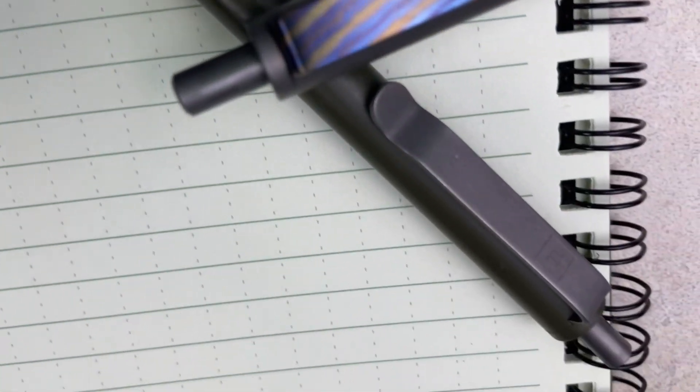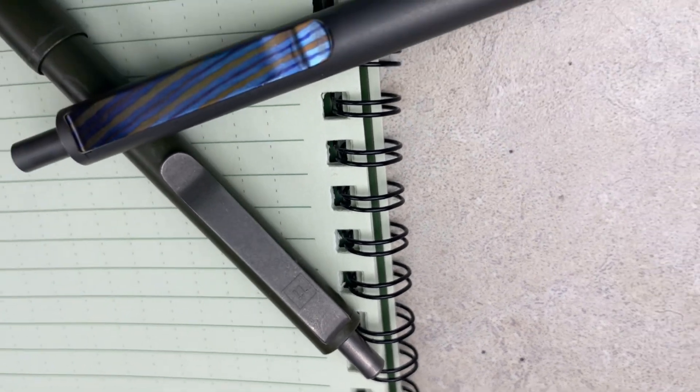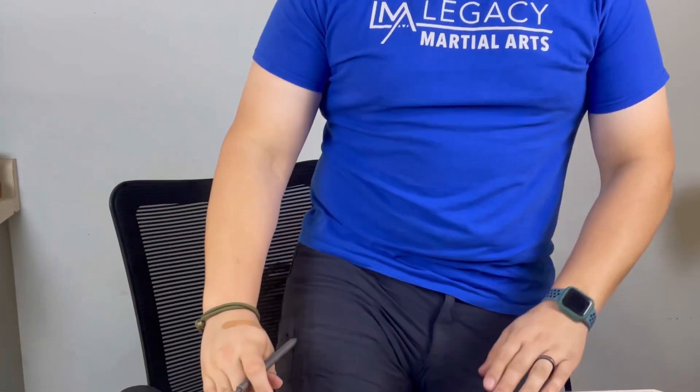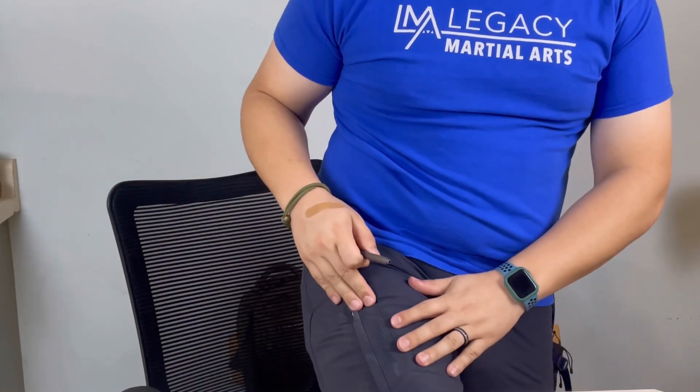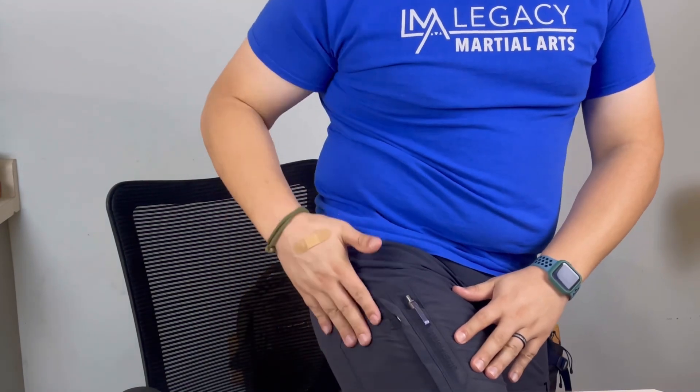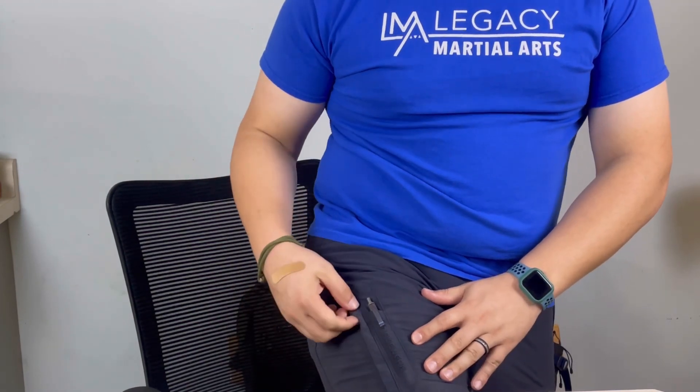One of these pens is going with me on a regular basis. Typically I have a pocket on my pants that I put them in. On these TrueWork pants it has a pocket right up front next to where I put my phone — that's where it goes every day.